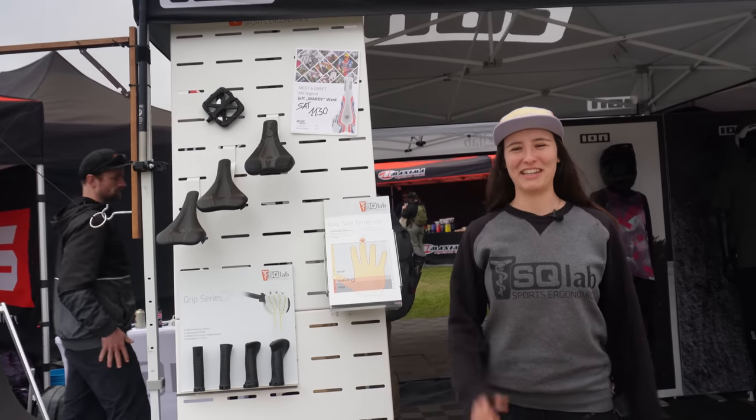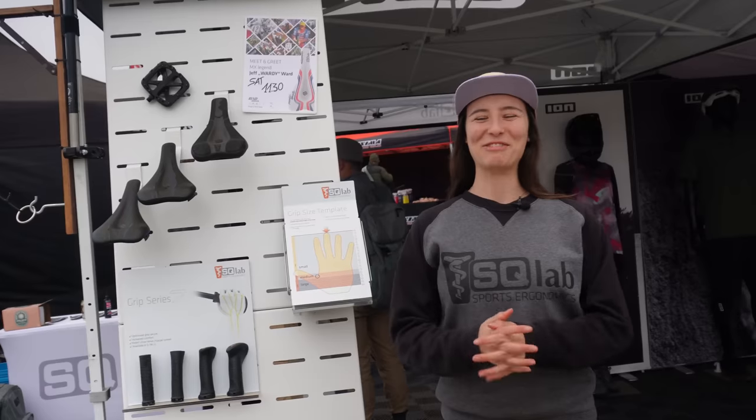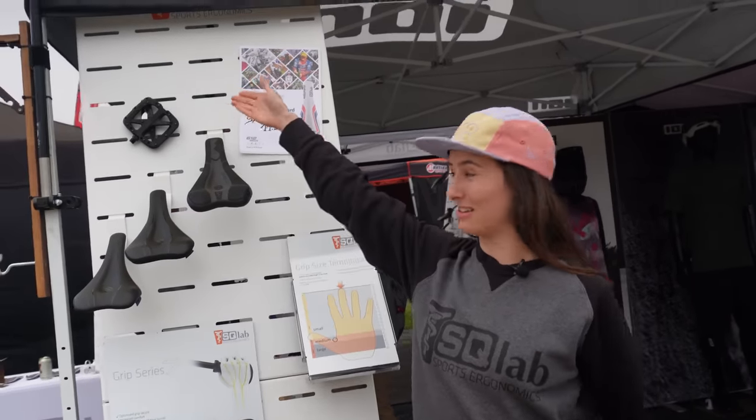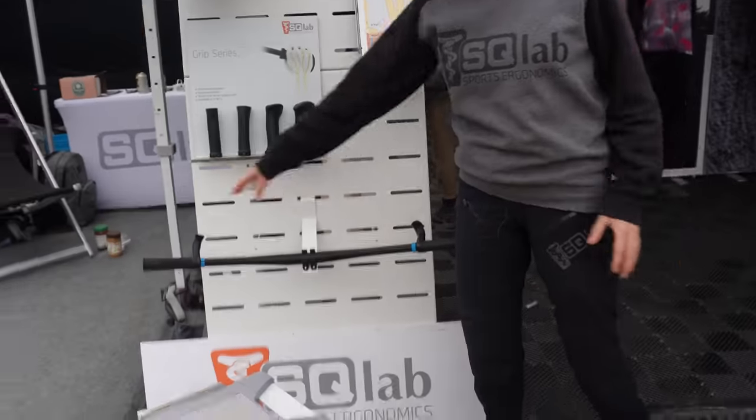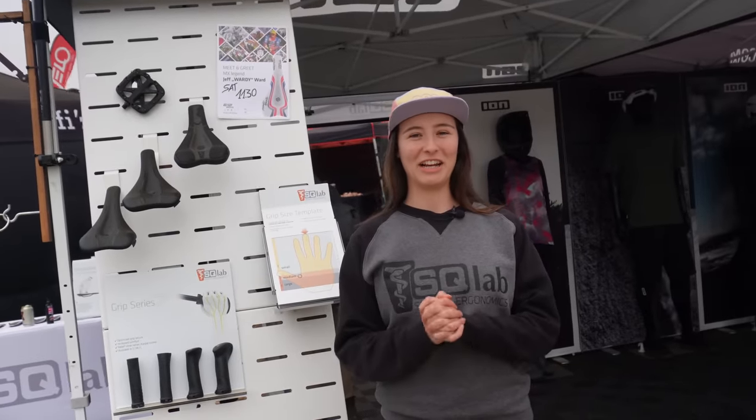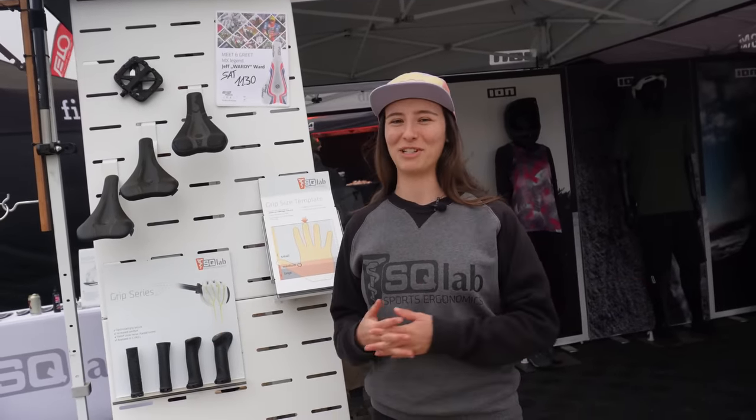My name's Nina and I'm here at the Esculet booth at Sea Otter. We get products for all contact points on the bike — starting from pedals to saddle, grips, handlebars. We can get your whole cockpit dialed so you can ride pain free. You can find our products at Esculet.